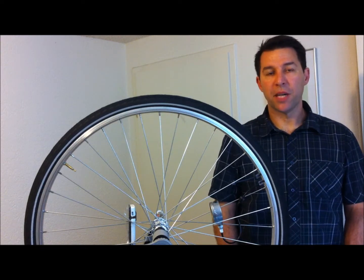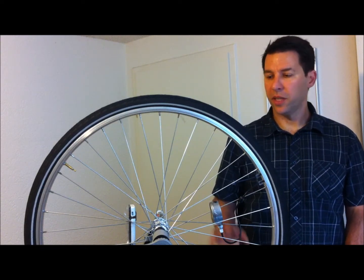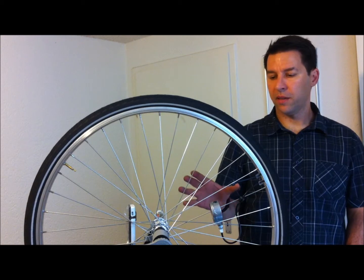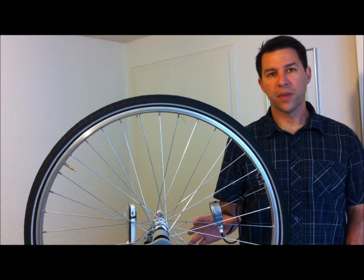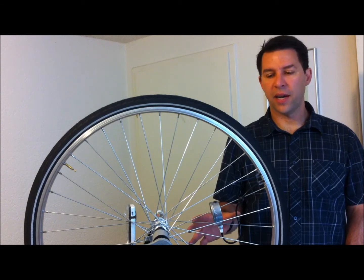Hey folks, it's Benjamin Krumple from Pump Tire, and today I want to explain to you the setup that we have here. We have the first self-inflating inner tube on an actual tire and we're going to take it out for a ride.